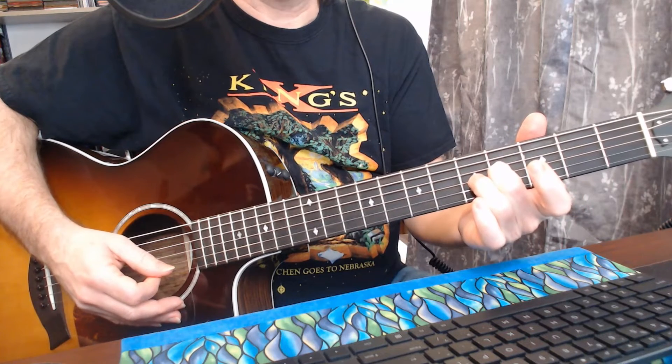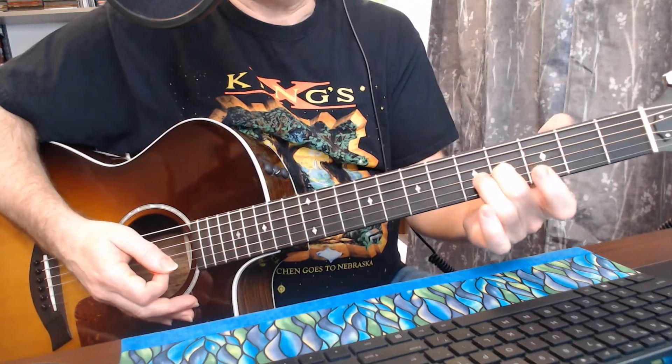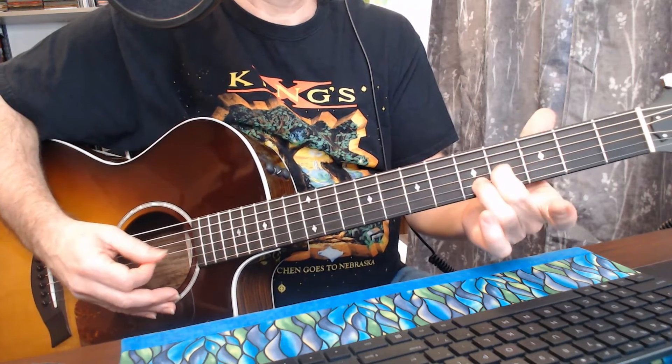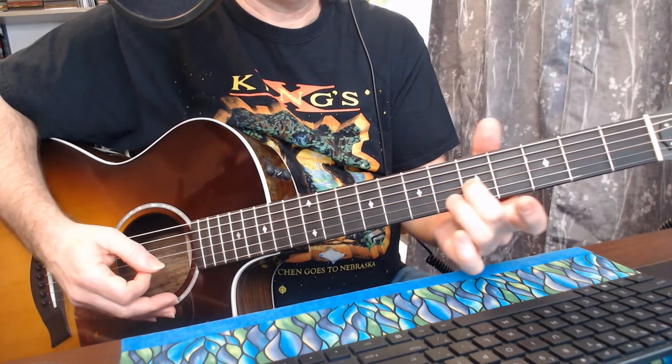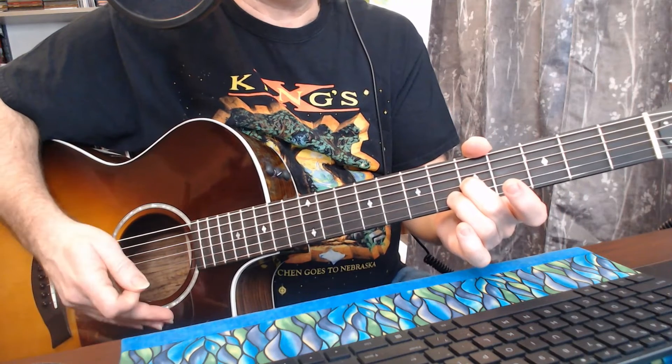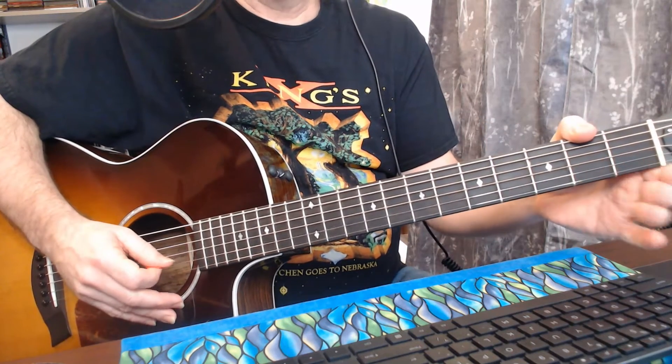B is the fourth fret on the third string. To make it a B sharp, just move up one fret — that's it. That's how you get to B sharp on the B string as well.